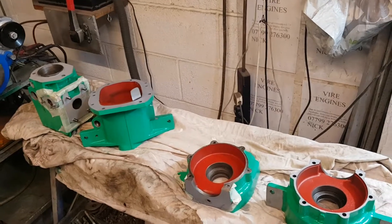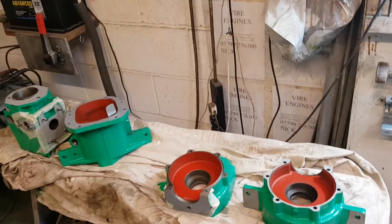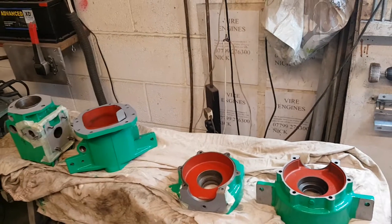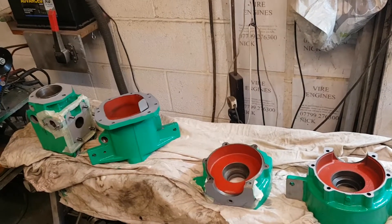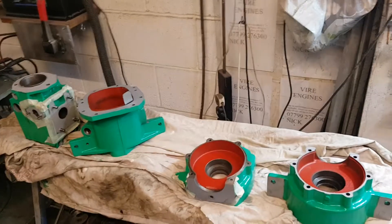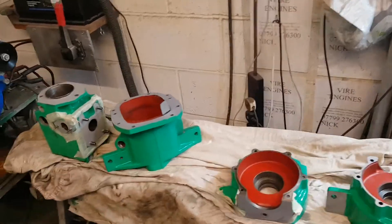These engines in the past did get a reputation because people assumed it was a kind of engine like a diesel you could just ignore once installed under the floor. You cannot do that with a Viya because it has a carburettor made of aluminium and an electrically generated spark, so the points need to be kept clean. That and the salt water issues are the only problems.